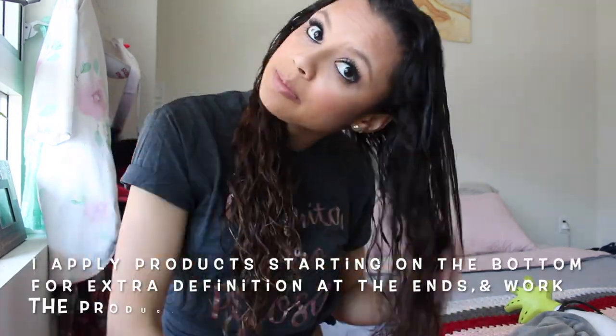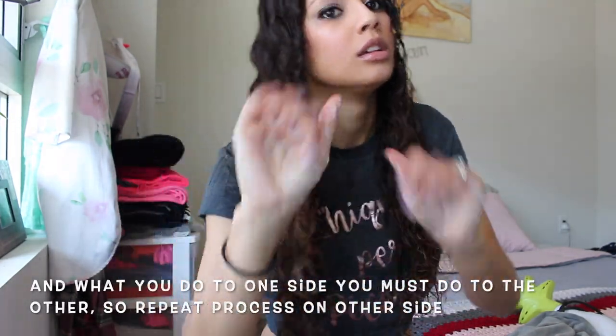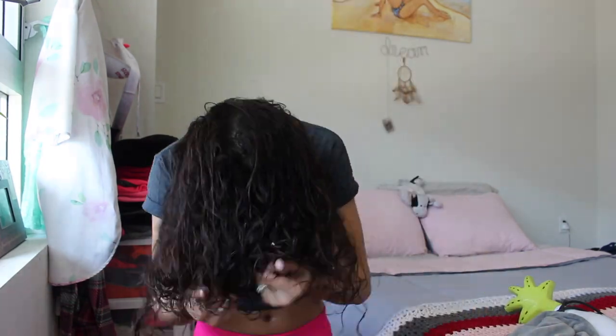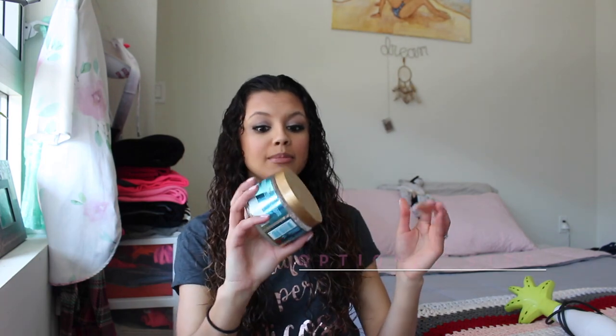I'm using the Riesel's Curls Curl Defining Cream. All these products I've mentioned can be found at Target — at least here locally in LA, California — but you can also look them up on Target.com or on the Riesel's Curls website. This would be a perfect wash and go. Even for myself I have no problem doing this, but today I want a little bit more hold, so I'm going to add in some gel.